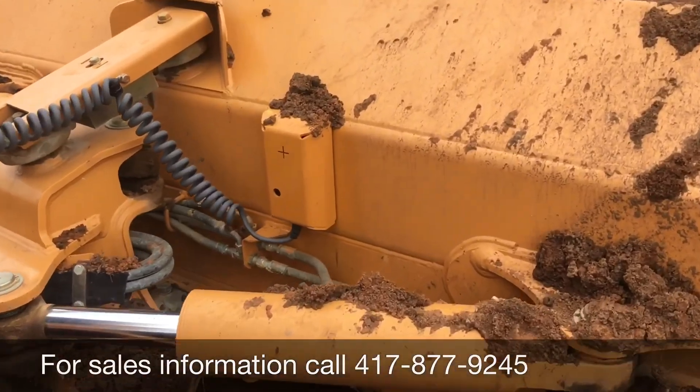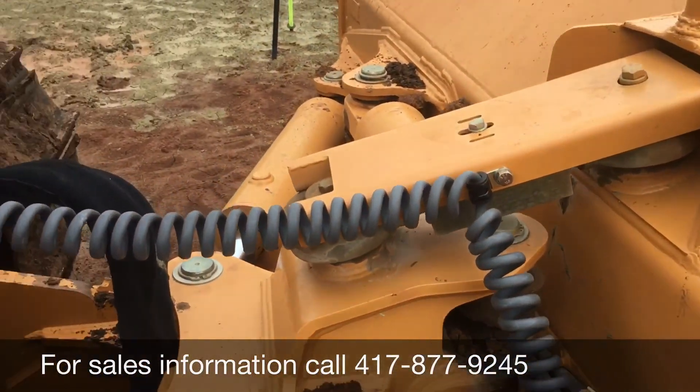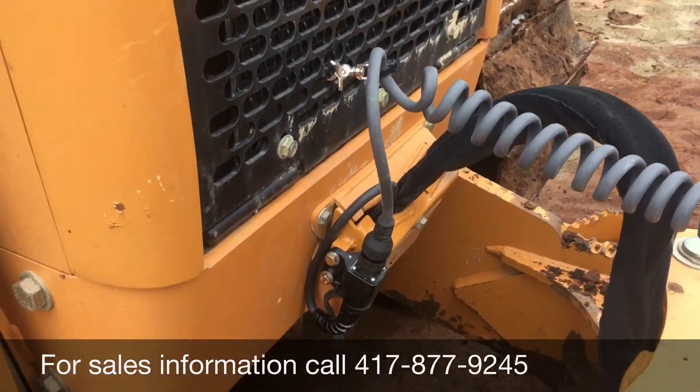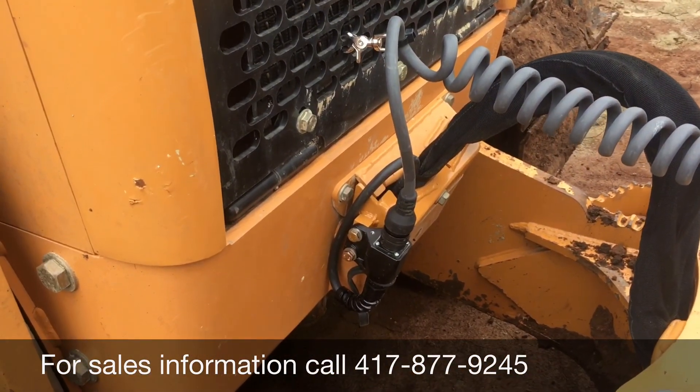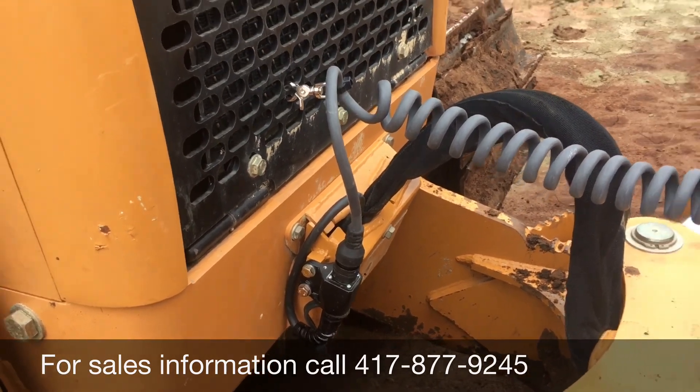Blade sensor mounted on the back of the blade. Found a way to run the cable out the bottom and hook our quick connect here. Worked out very nice and looks good.